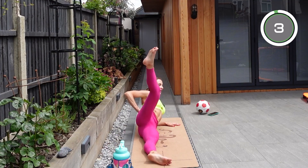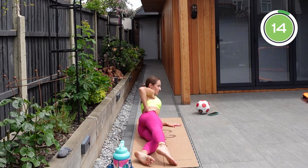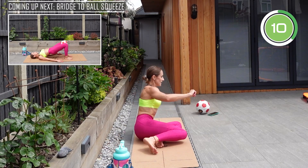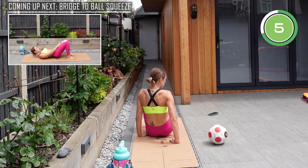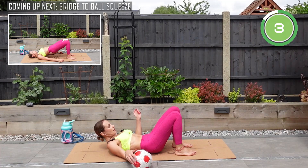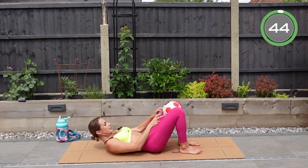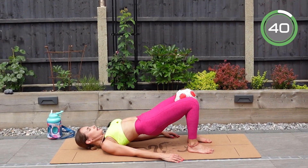Not rushing — slow-paced, correct form, proper muscle engagement. Now we're going to need our ball. Go back on the floor, feet about hip-width apart, and bring that ball in between your knees.